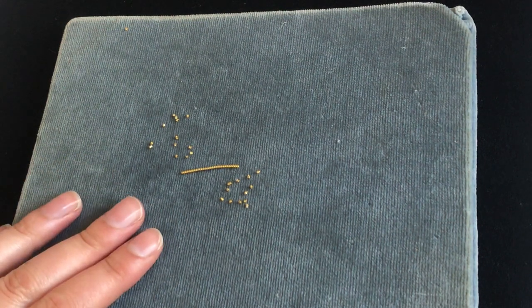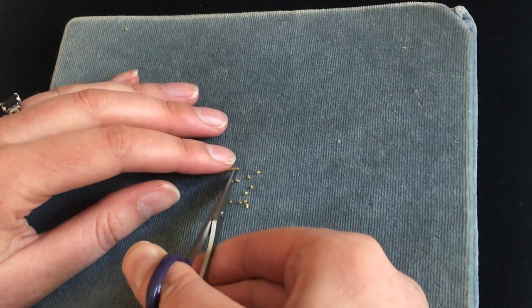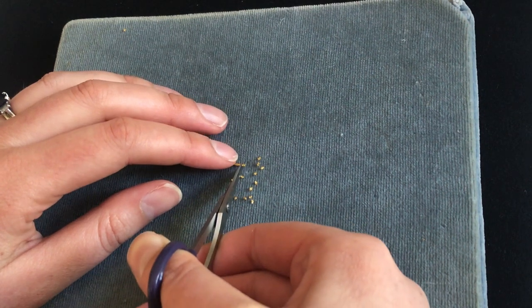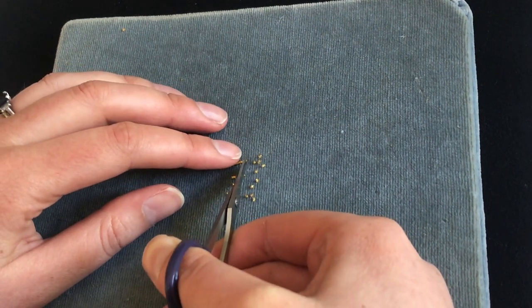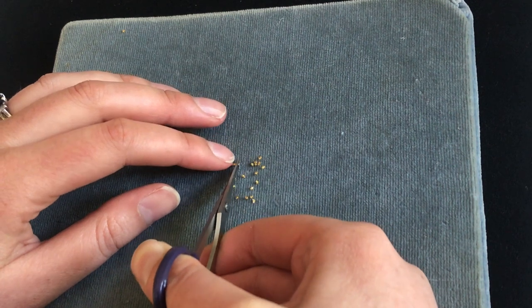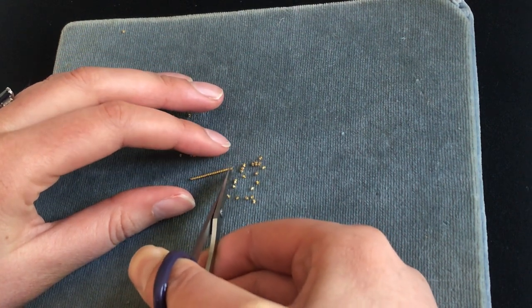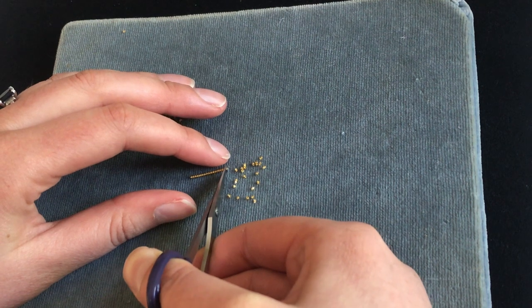We're working on a velvet board — this just helps to stop the chips from bouncing around once they're cut. Using your nice sharp scissors, make a clean sharp cut, trying to keep them all nice and regular in length, about as long as they are wide. It's very tempting as you're cutting more and more of these to get longer and longer, but you want to try and avoid that. If you keep them to this length, then when you stitch them down they'll reflect the light really beautifully and make it extra sparkly.